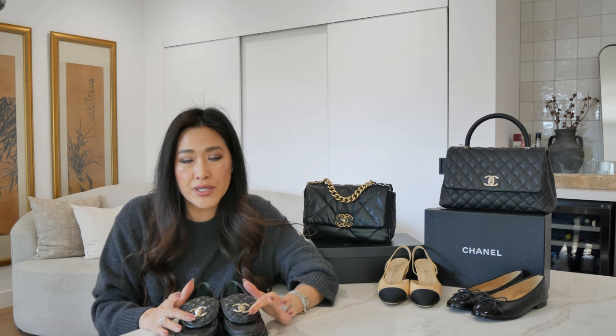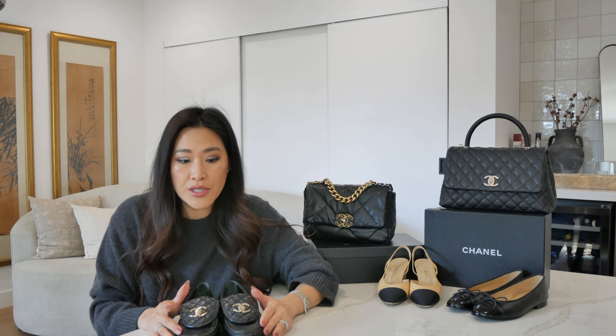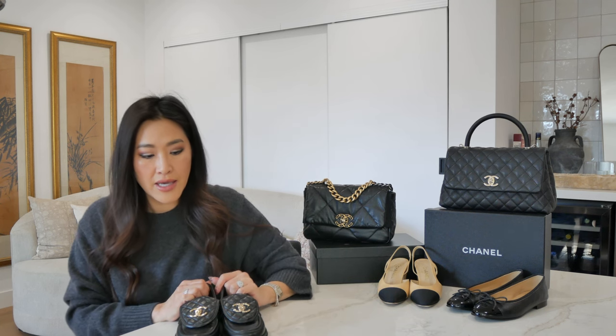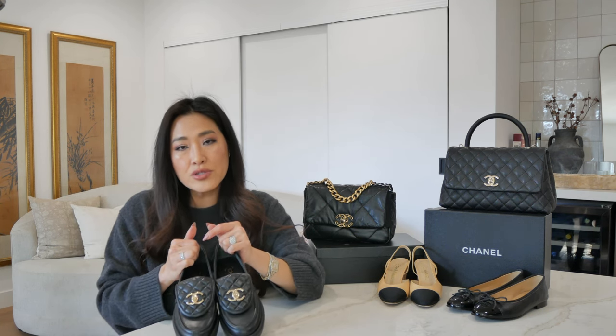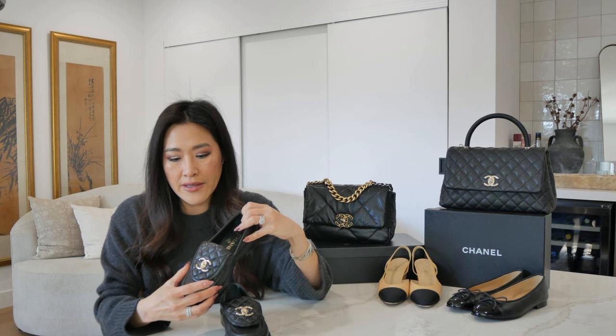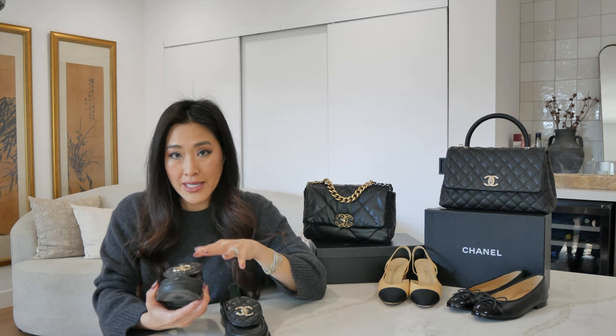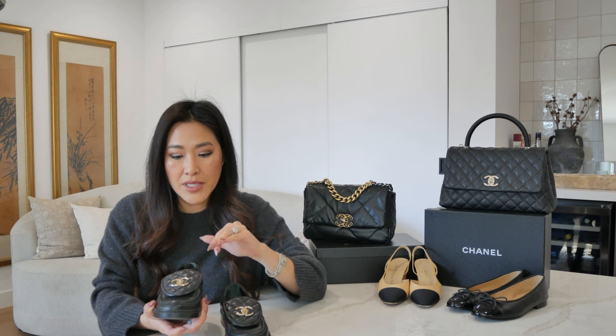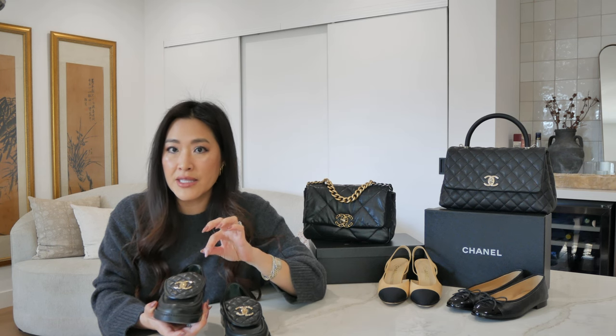I do like how the hardware is this lighter champagne gold — you can wear this with your standard gold or silver. It's kind of like that in between, which I really like. I would say these are fairly true to size. These are size 37. I could have gone down to a size 36 and a half, but because these shoes are not so wide, I'm glad I got the 37. If they do end up stretching too much, I think there would still be enough space to put in a really thin insole.